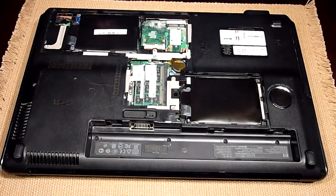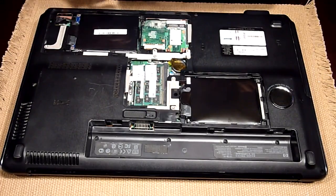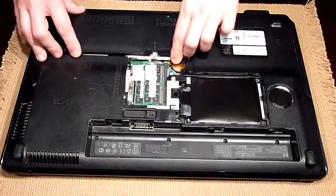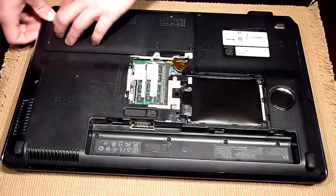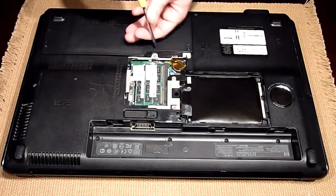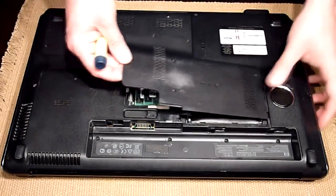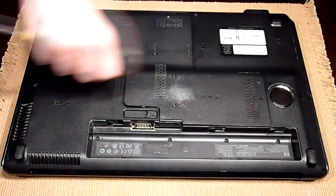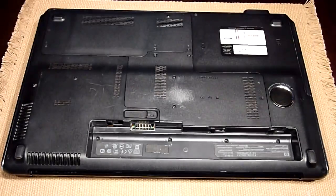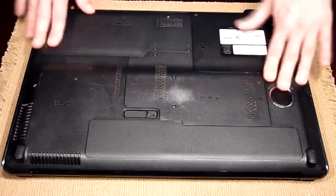Now that both drives are installed, you can put the cover back on. You need to do the opposite — start with the second bay, insert the tab first, and press until everything is snapped, then you can screw. Now the second part, same thing — insert the tab on the left. That's it, you can now install the battery and everything is installed.